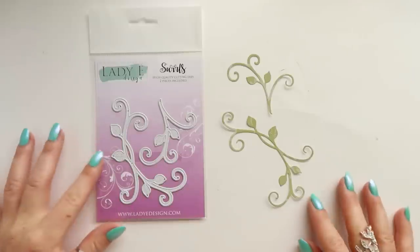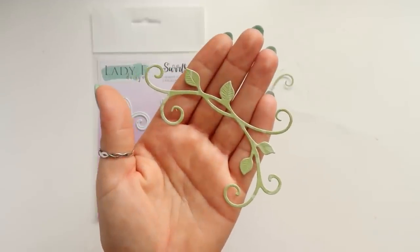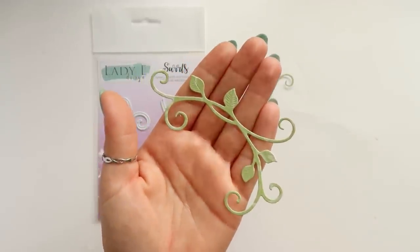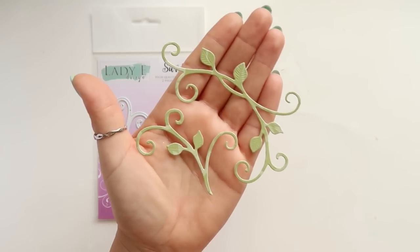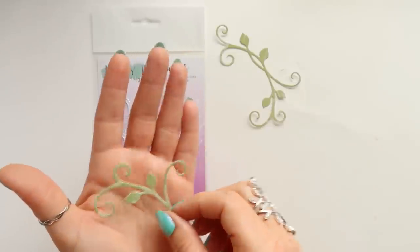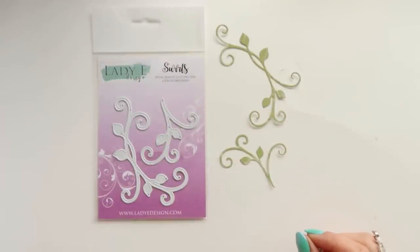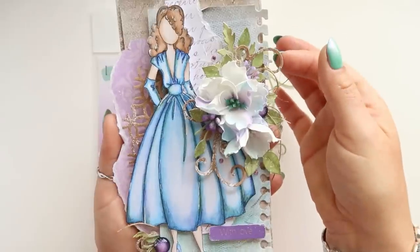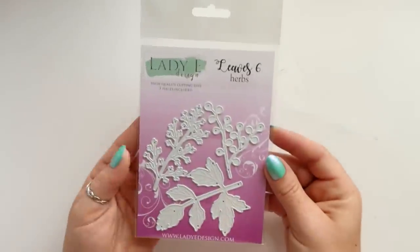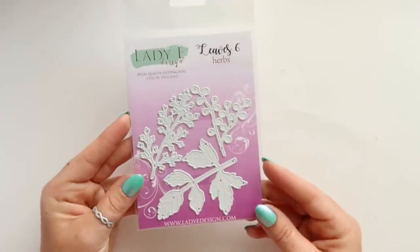The first one is a swirls die set and it's got two dies which will die cut beautiful swirls with tiny leaves. This will be great for your flower arrangements, and at the end of the video you will see how they look with the flowers on the photo. I also published a card a few days ago which has those swirls incorporated in the flower arrangement.